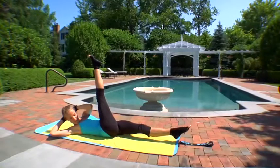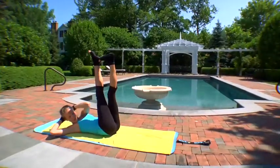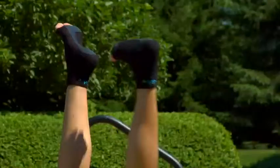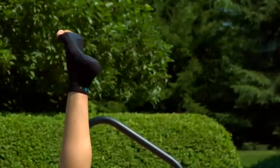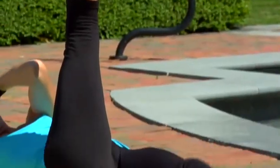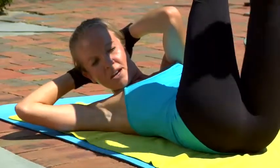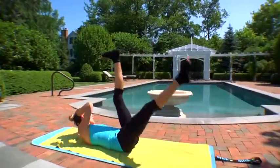Now we're going to hold the twist — doesn't matter which way. Take the bottom toe up to the top heel for five, back down, four, breathe, three, two, and one. Switch the twist, switch your legs.